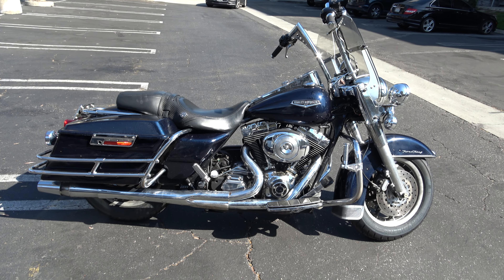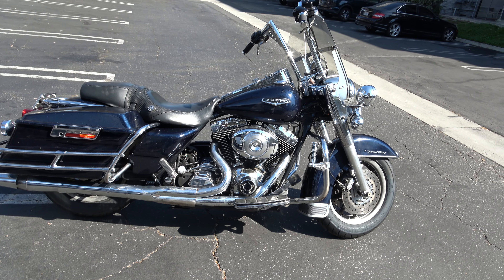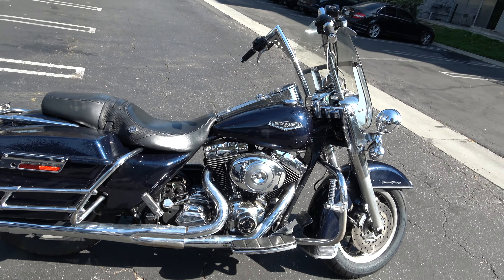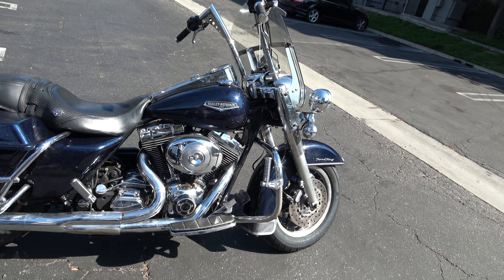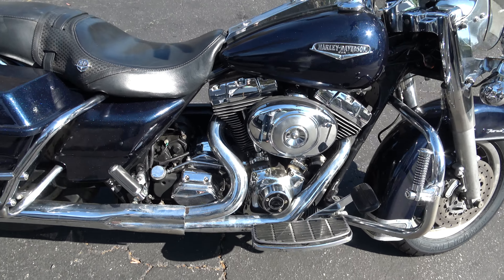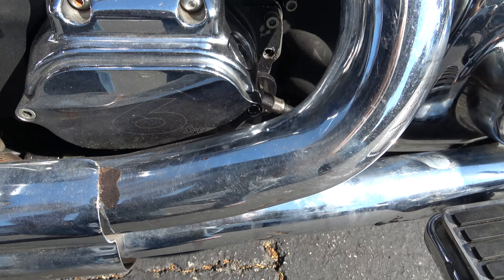Okay everybody, this is our 03 Road King. We just did a three-hole oil service. We have a video showing it has a gear drive, adjustable push rods, and a Rev Tech six-speed.